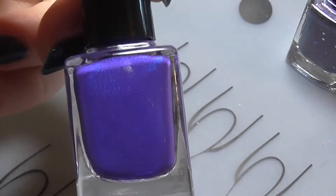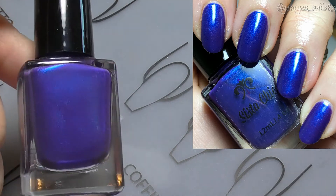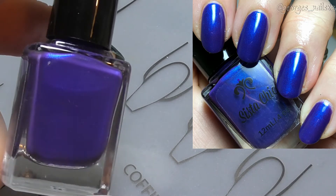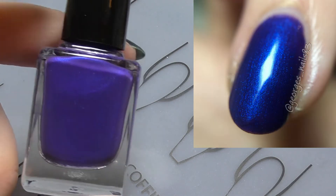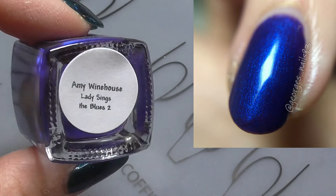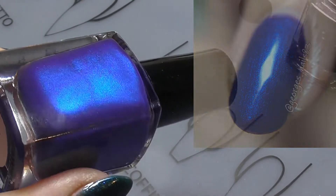We then have the Amy Winehouse polish — the camera's not picking it up great, I have to say, but you'll be able to see a little bit better on the swatch photos. This is a luscious purple base with a dazzling peacock blue flash, with a yummy formula. You can see that flash running through it.